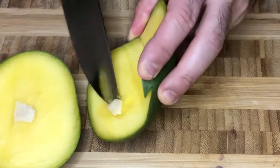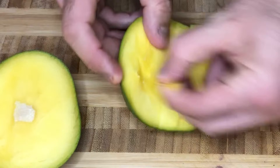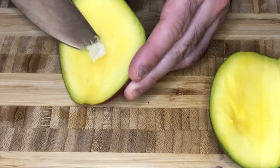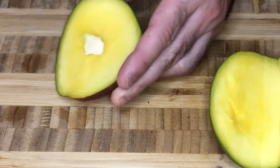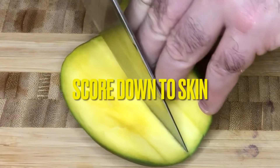We'll start by slicing our mango down the center and removing that pit. I'd always advise using the ripest mangoes possible. Once you have the pit removed, let's use our knife to score the mango all the way down to the skin. Be careful not to pierce the skin, and then you'll turn your mango and do it the other way.